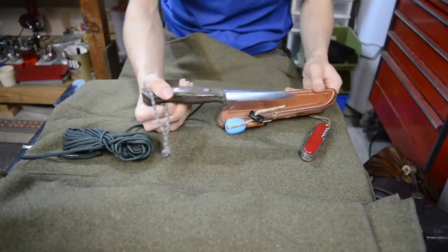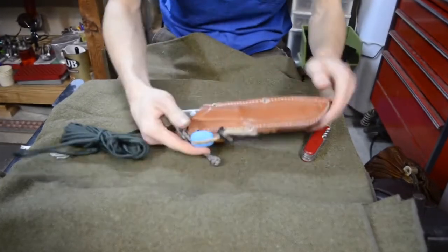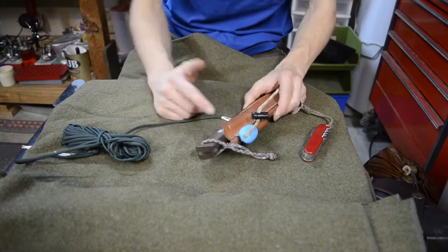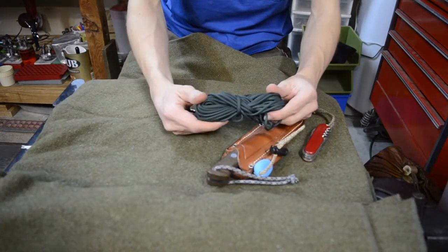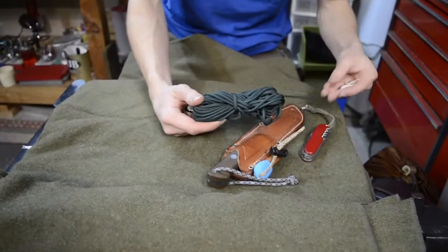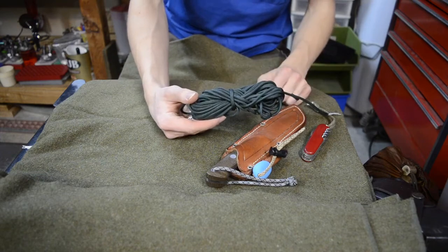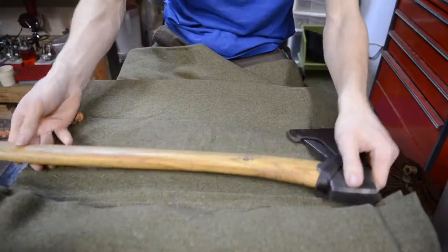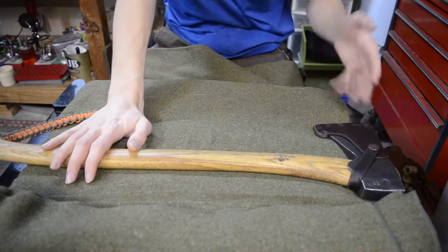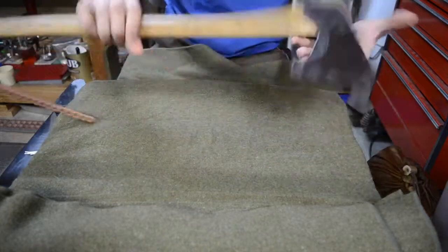Next I have a good old belt knife, and this one is the Bark River Knives Aurora. I wanted to go with the whole leather and rustic theme with this knife. Then next to that I have some paracord - I know it isn't old school but it's just really great.